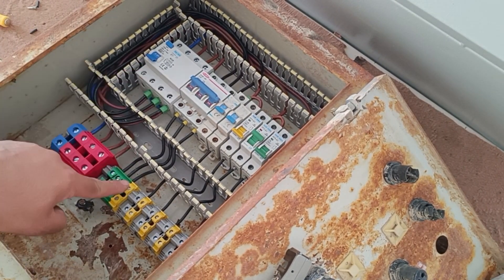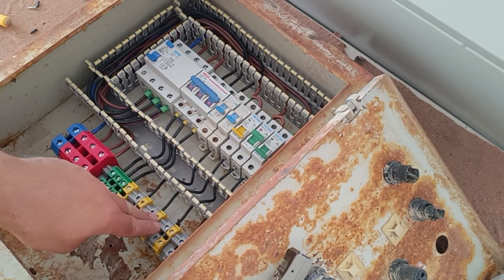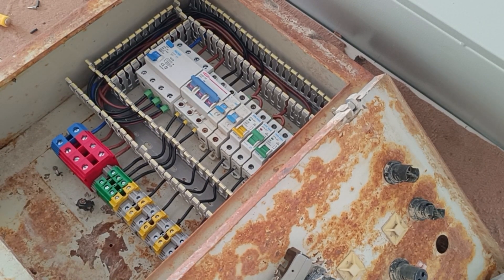All single-phase outputs need a neutral wire. So we connect the output of the RCCB switch to the yellow terminals.